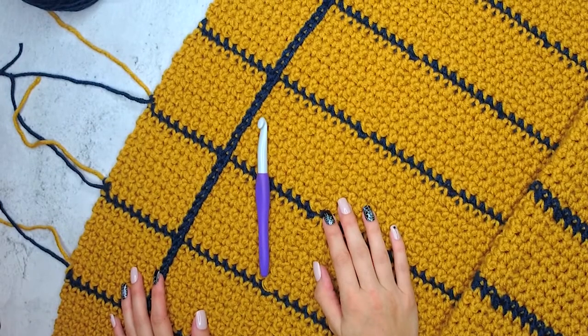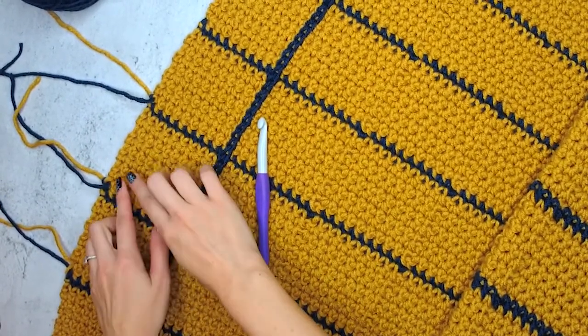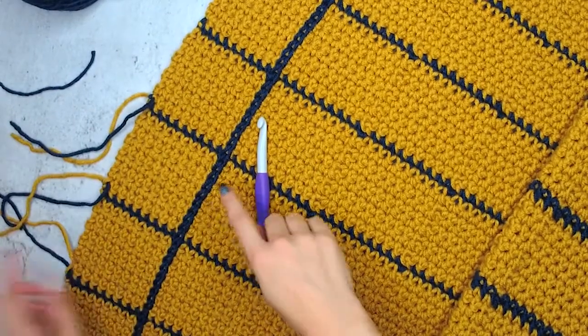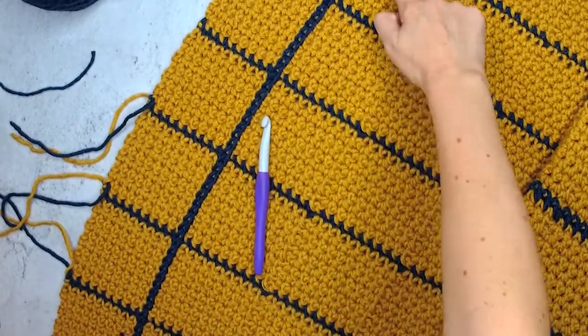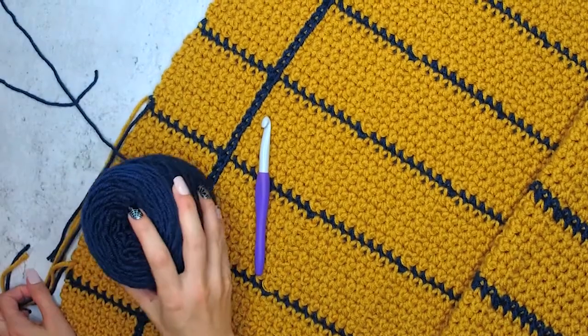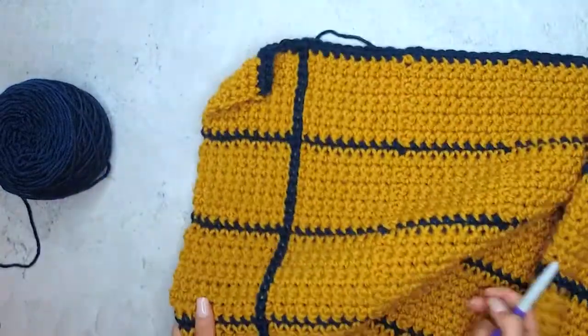Now that you've got the basic setup for your body, we want to weave in all of these ends on the side. I know there's a lot, but take your time and just kind of enjoy it as part of the process. And then we're going to be creating the other lines that go vertical to create the windowpane look fabric in our contrasting color. So let's get started and I'll show you how to do that.